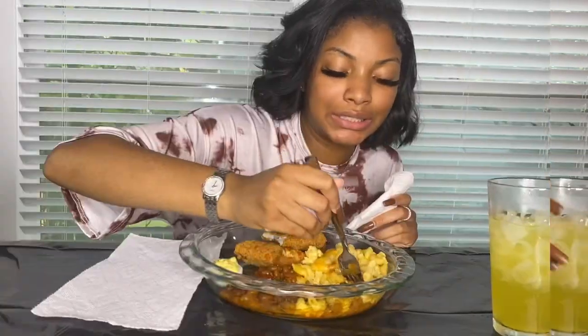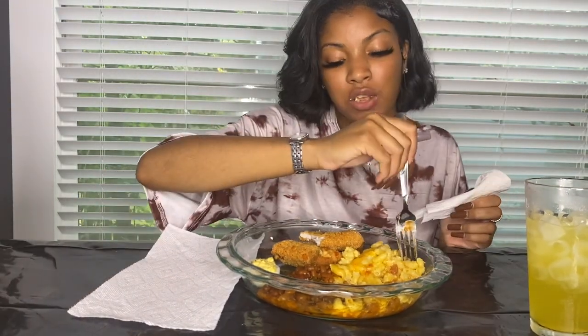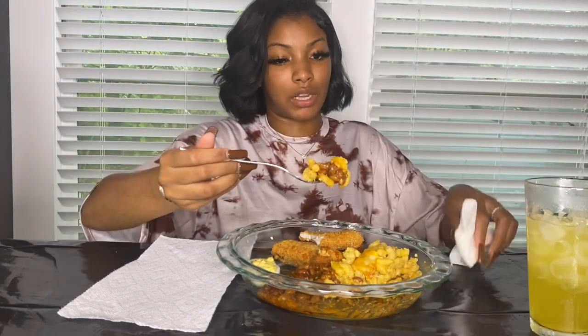I wouldn't say this is my best mac and cheese, just because we got a new stove and I'm still adjusting to the temperature levels because our stove gets hot now. But it's still good — the flavors are still there. It could be a little bit creamier. But I bet you my family would be like, it's perfect. One of my biggest critics though.